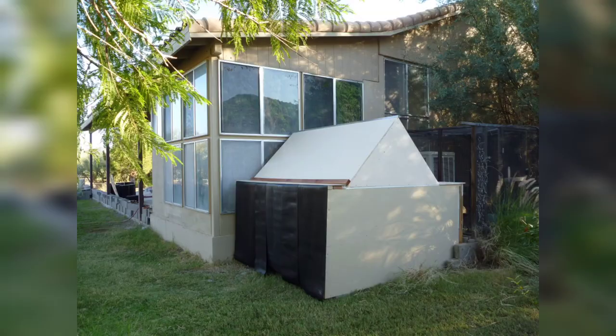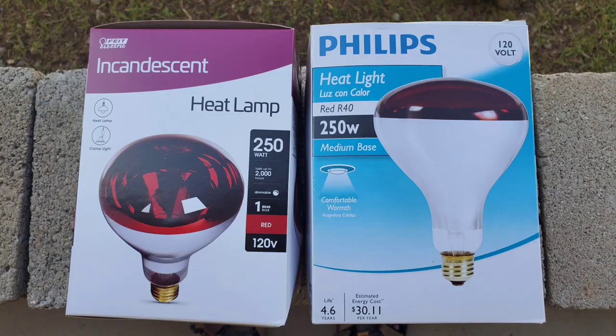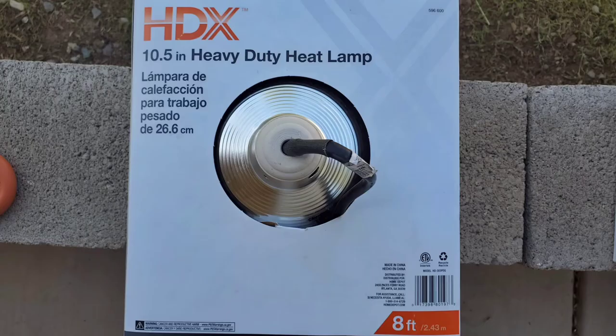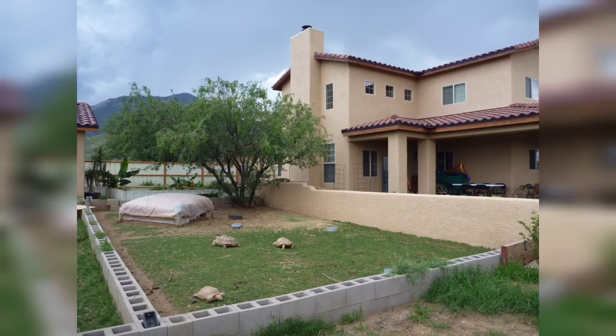A heated hide can easily be constructed from wood or concrete, similar to what I use for my Galapagos tortoises, heated with a 250-watt red infrared heat light. These supplies can be purchased from Zoo Med, Home Depot, or Lowe's. Make sure you get a fixture sufficient for that 250-watt bulb.